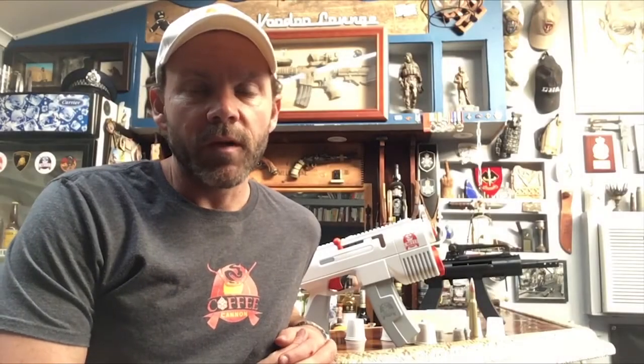I'm Dan Pronk, and I'm the founder and co-owner of Coffee Cannon. I'm Dustin Osborne, and I'm the co-owner of Coffee Cannon.